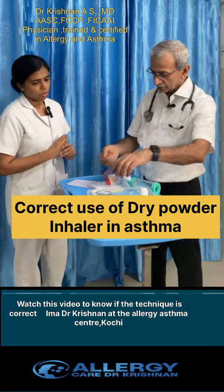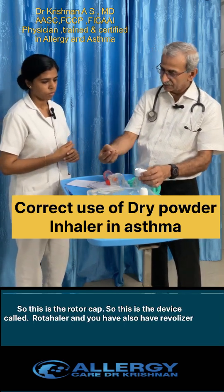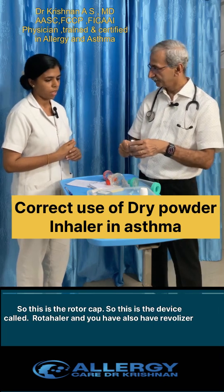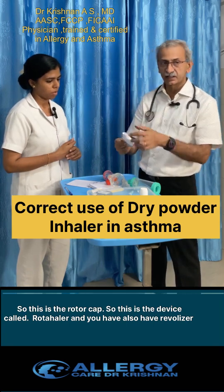I have an inhaler called rotacaps — this is the rotacaps, and this is the machine called the rotahaler. The medicine comes from the rotacaps. We take it from the cover, keep it inside the machine, and breathe it.